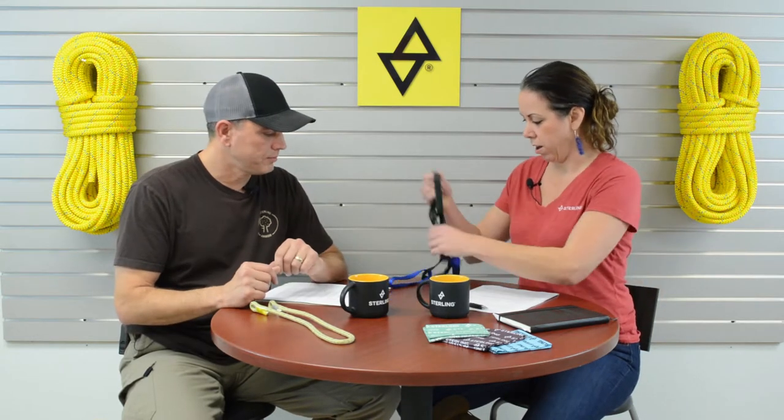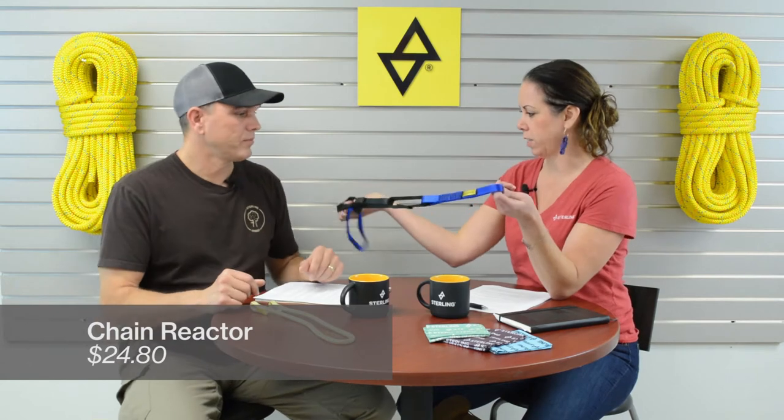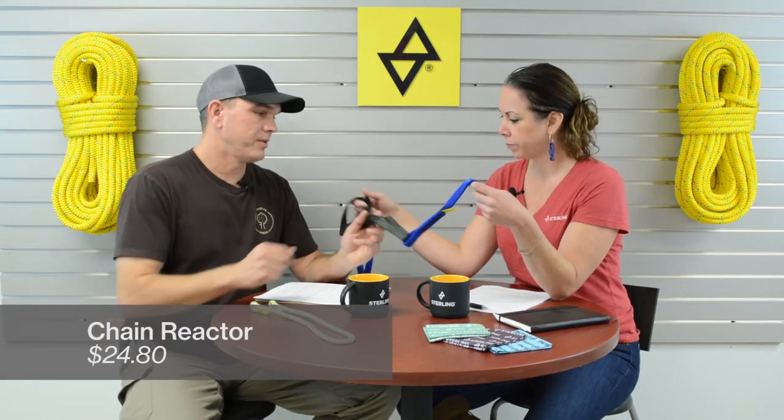And then here we have our chain reactor, which is always popular. This is kind of like a crossover — you've seen other videos of ours where they use it in the climbing side, but arborists use them as well. It's a very easy connection point. You can use them for redirects up in the tree, and knotless setups as well. A great little device that will cross over into multiple uses.